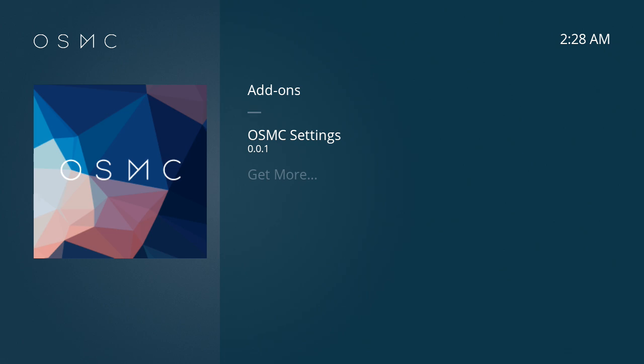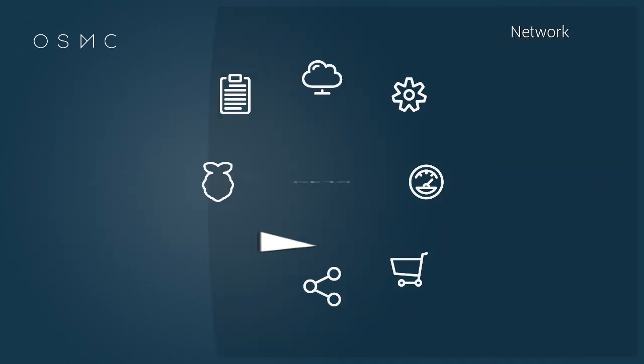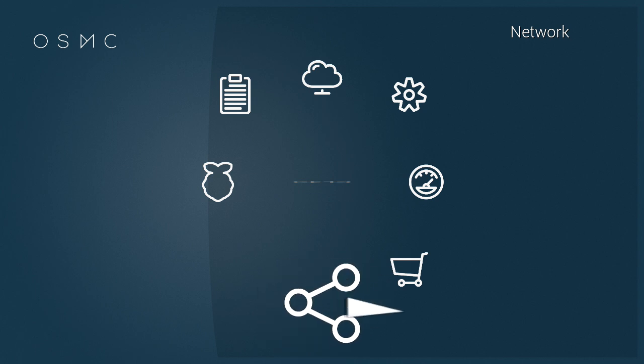But if you literally just close the message and wait about a second, it does actually work. So what you want to do is go to where it says Network — it's the bottom-most icon here — and click on that.